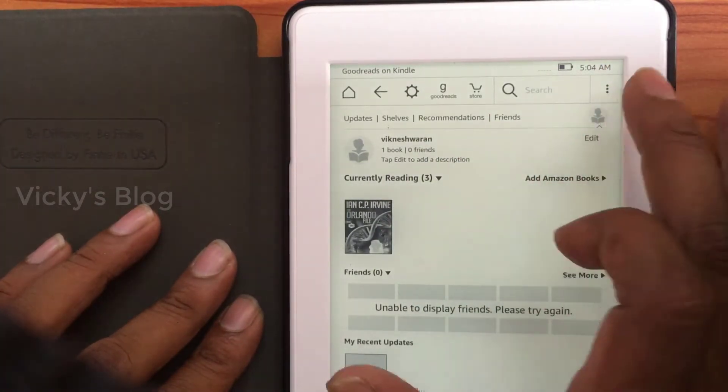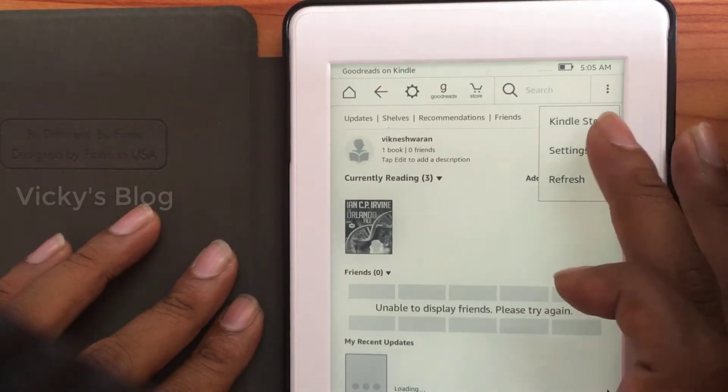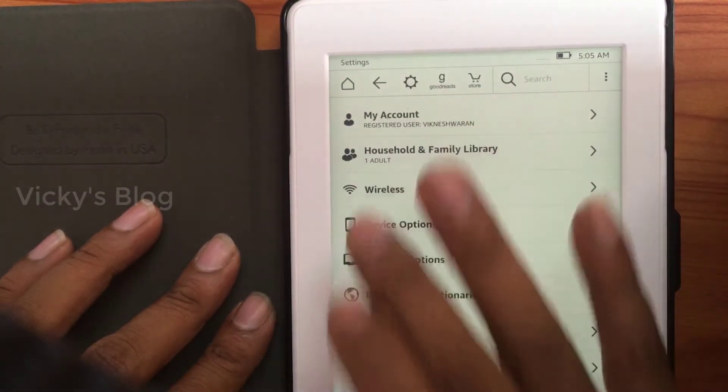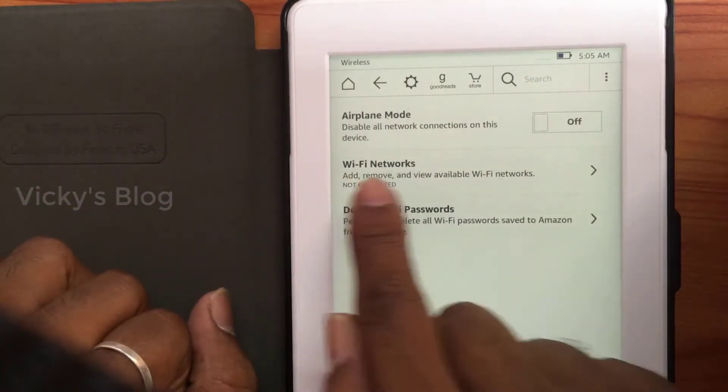Just press the options here — three buttons in the corner — then tap Settings. Under Settings, you can see Wireless. You need to set up the wireless here and search for a Wi-Fi network.